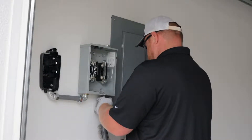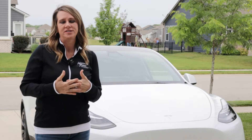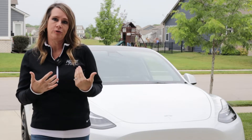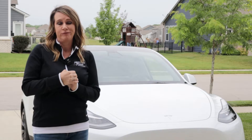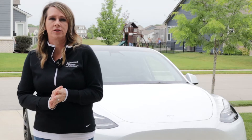Electric vehicles, or EVs, have really developed since they first appeared on the market. Newer EVs can have a pretty impressive range — up to more than 300 miles on a charge, and that's the battery-half-full part. The battery-half-empty part: larger batteries can also mean longer charge times.